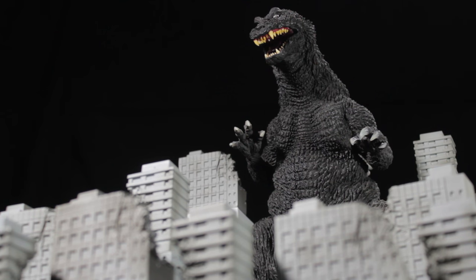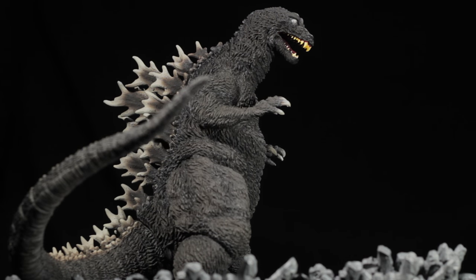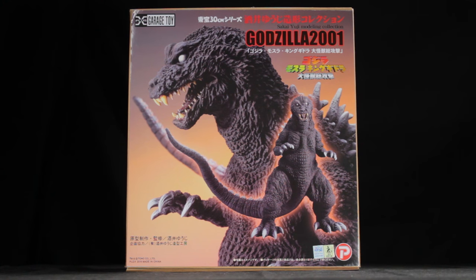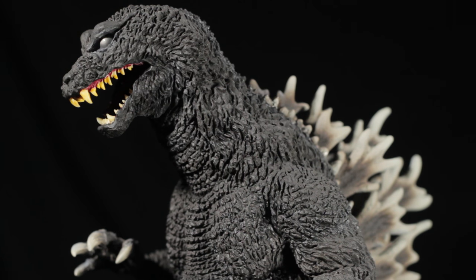In response to this threat, the legendary Guardian Monsters — Baragon, Mothra, and King Ghidorah — awaken to stop Godzilla and save Japan. The newly revived Godzilla must face off against the three legendary monsters in an all-out battle for the fate of Japan. Be sure to check out the 2001 film Godzilla, Mothra, and King Ghidorah: Giant Monsters All Out Attack. It is absolutely fantastic.